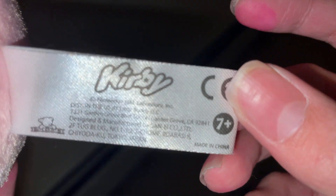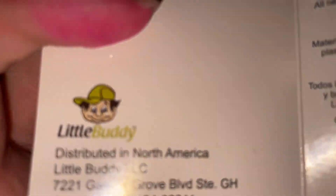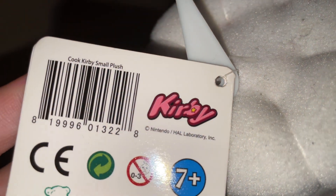You can see the tag — the tush tag here — HAL Laboratory, Nintendo, Kirby, Made in China, all that fine logo. You can see the tag is on top of the head, of course. And you can see this is an old little buddy localization, as it is their old logo. Again, Made in China, all the other details — Cook Kirby, Small Plush — overall a very, very nice one.